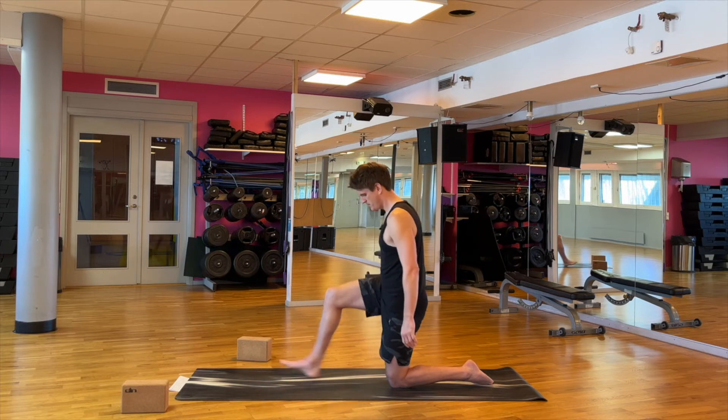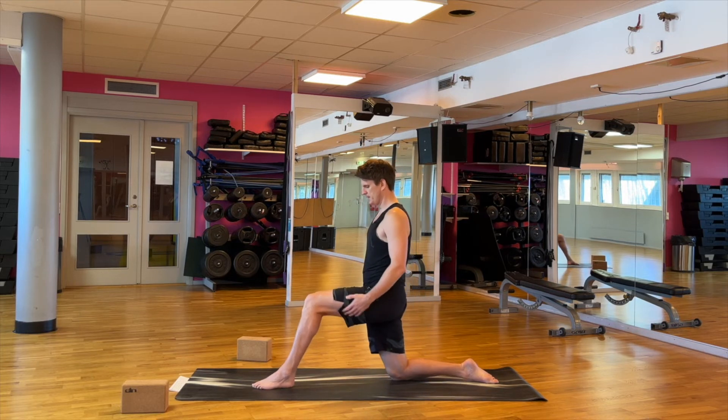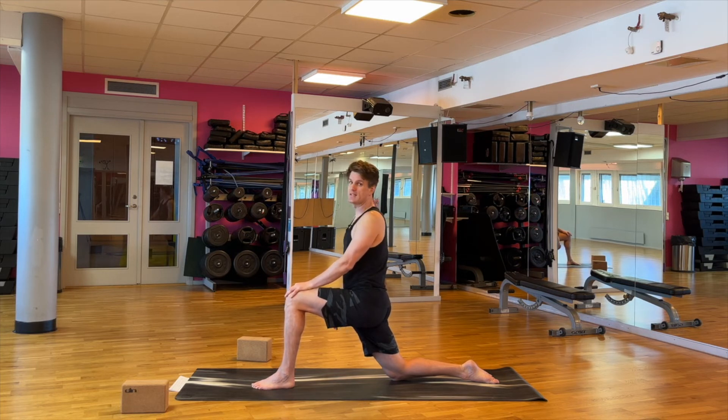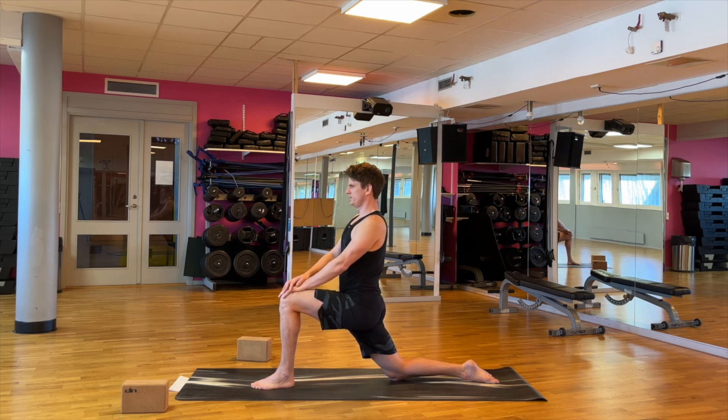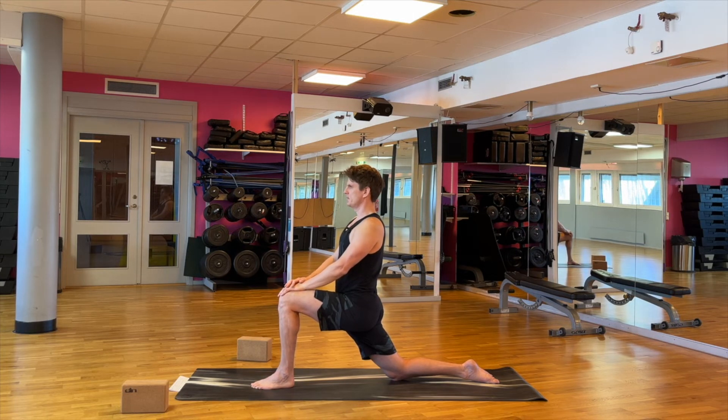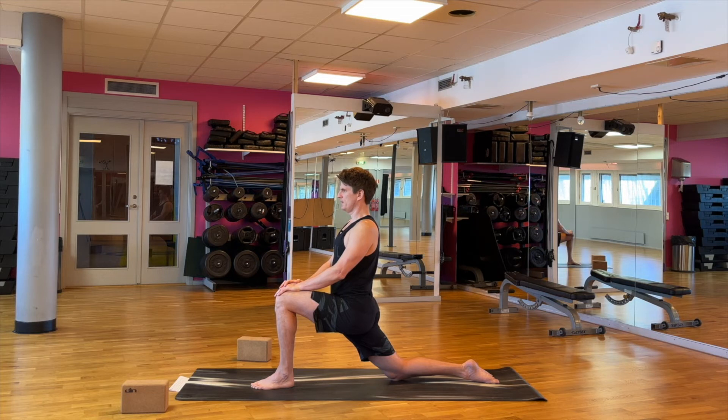All right, let's come back and put the right knee down, put the left foot forward and press the right hip forward. If it hurts your knee and you don't have a mat, you can always put a towel or a pillow or something under your knee as well. Try to have a straight back — you get less of a stretch if you lean forward, so try to come up a bit more. One more breath.